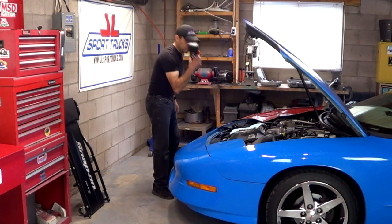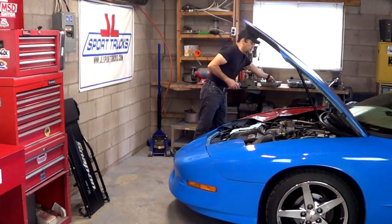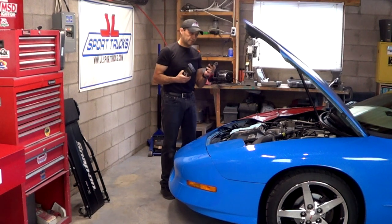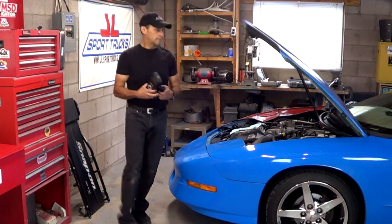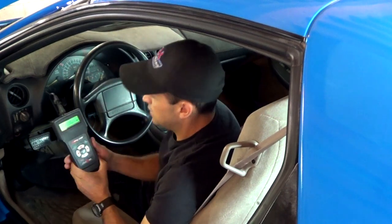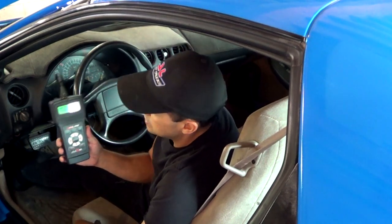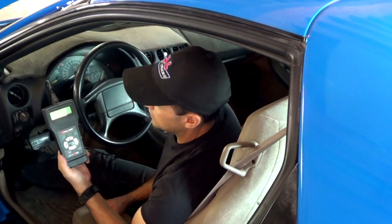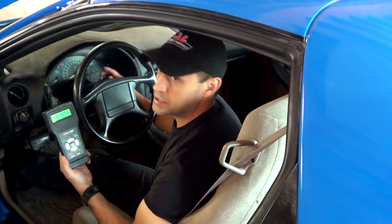The first thing I'm going to do is connect the scanner to the OBD port of the vehicle. I have the scanner connected to the OBD port. I have the key on, and with the engine off, the scanner is reading 4.05 volts.